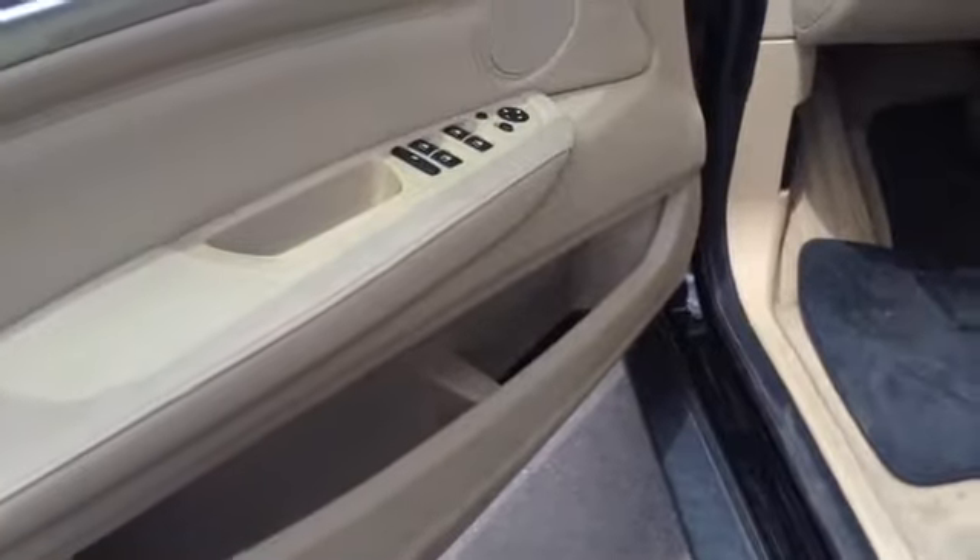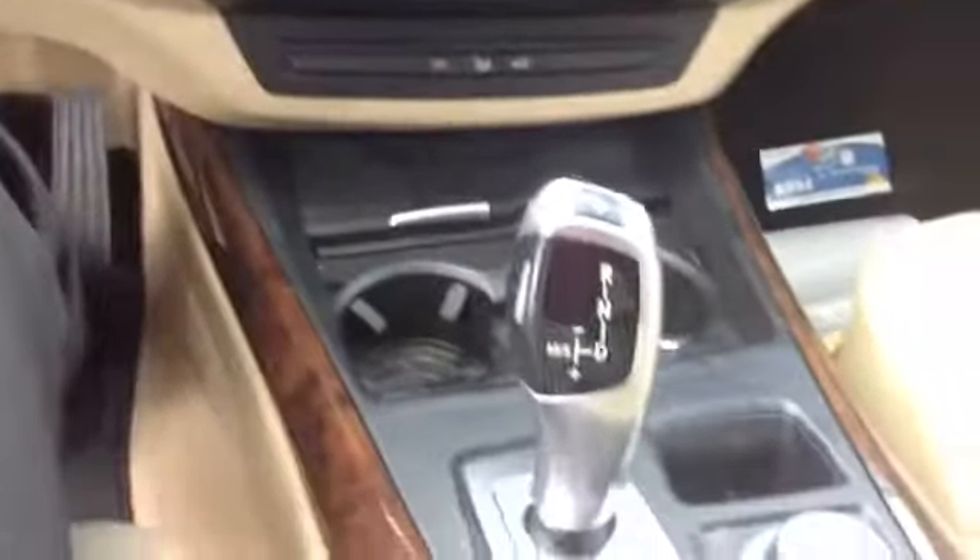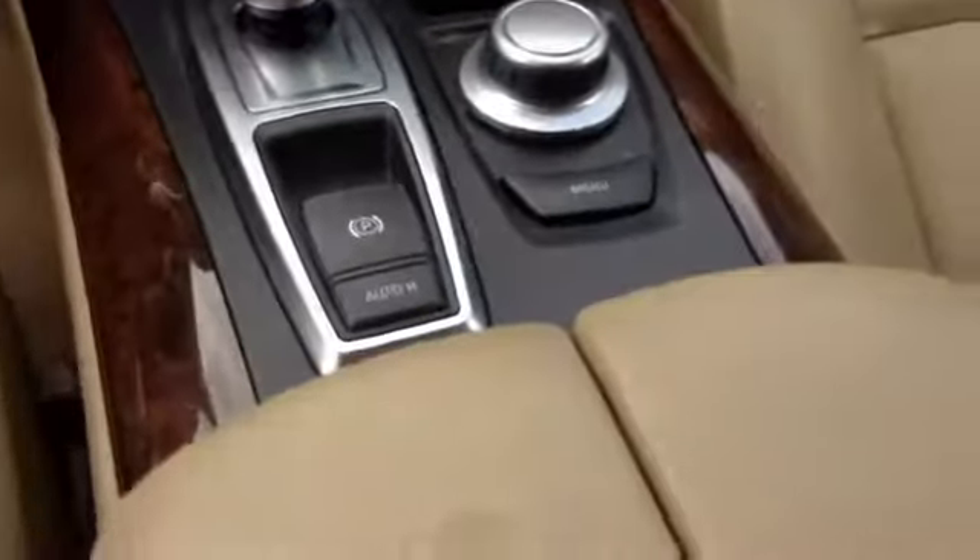Getting up in front. Door panels look to me in good condition — just trying to focus in here for you. Again, the leather is in good shape. Trim looks good. Passenger side seat looks good. Again, it looks to be a very clean example of a 2009 BMW X5.